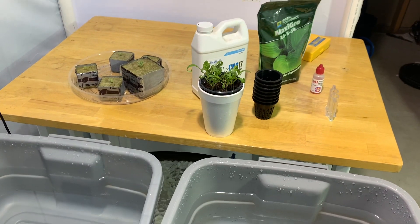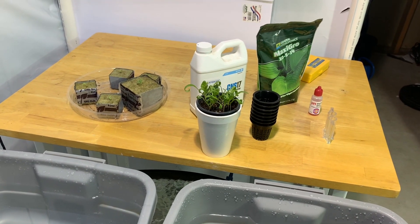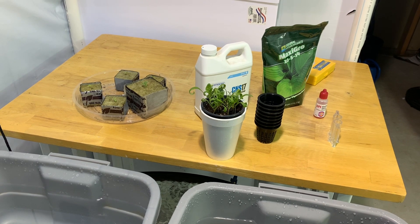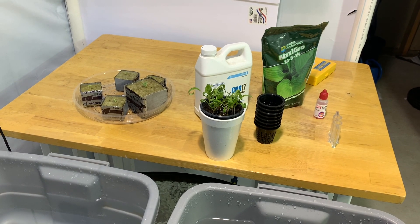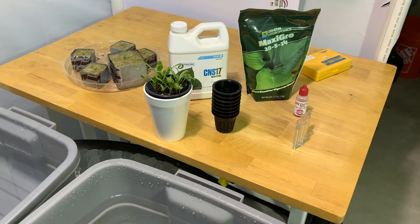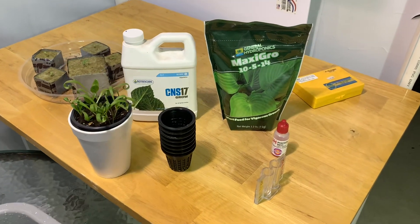Guys, today's reminder to myself, as always, when it comes to hydroponic nutrient: mix, measure, mix, measure, until you get your sweet spot.